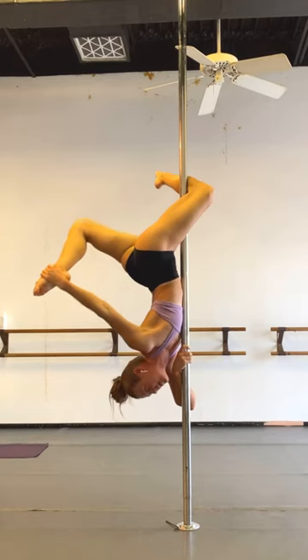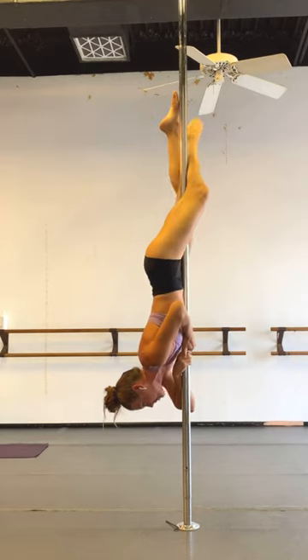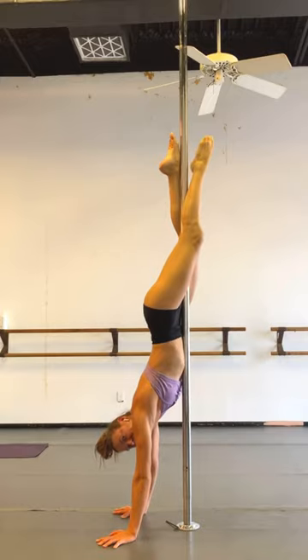Push your back foot into your hand to get that nice extension. To come out, release that leg, bring your hand back to the pole, bring your other foot back to the pole, and you can slide down and go to a lot of different things from here.